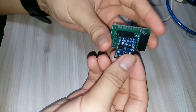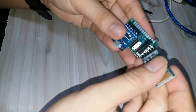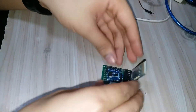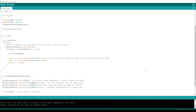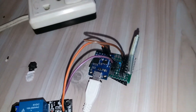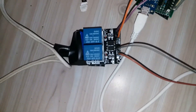Now just place everything together. Also upload the code that I've provided in the description below. And there you have it — the DigiSpark ATtiny85 with the Bluetooth module HC-05.